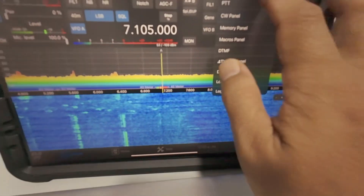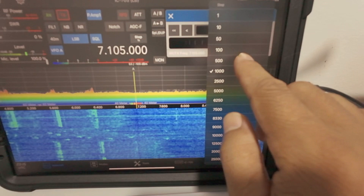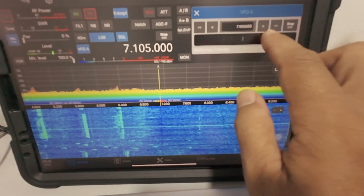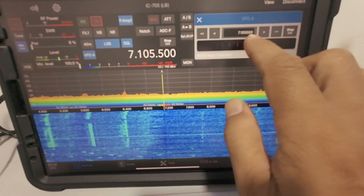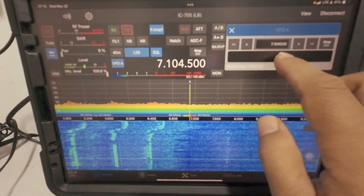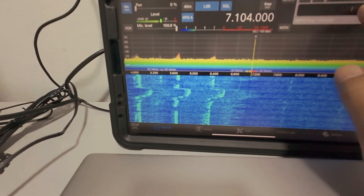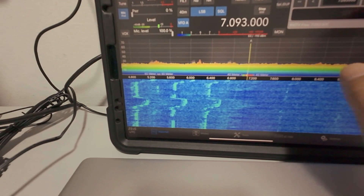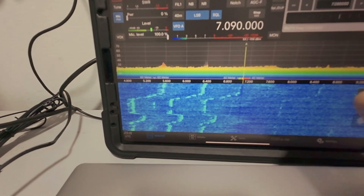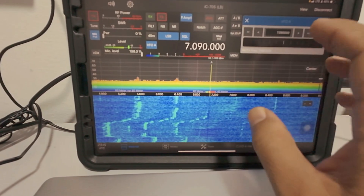I've used this view and then used the tuning panel. You can choose the step of the tuning — maybe I want to use 500 Hz. Then you tune it here. You can tune in here, and it's very smooth on the tuning. So if you want to tune to a frequency, you drag it like that. That's how you tune using the remote software.